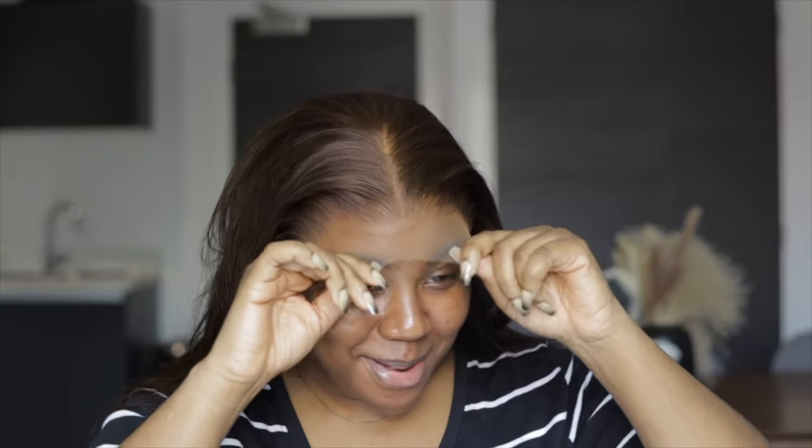Every time I try on brown hair I get so excited because I feel like if my normal hair was brown it would actually be so amazing. I love this color on me so much — the chocolate brown, it's amazing, it looks beautiful. I just hope the total install comes together because right now this looks so good. Okay, so we're going to start working on the lace properly now.